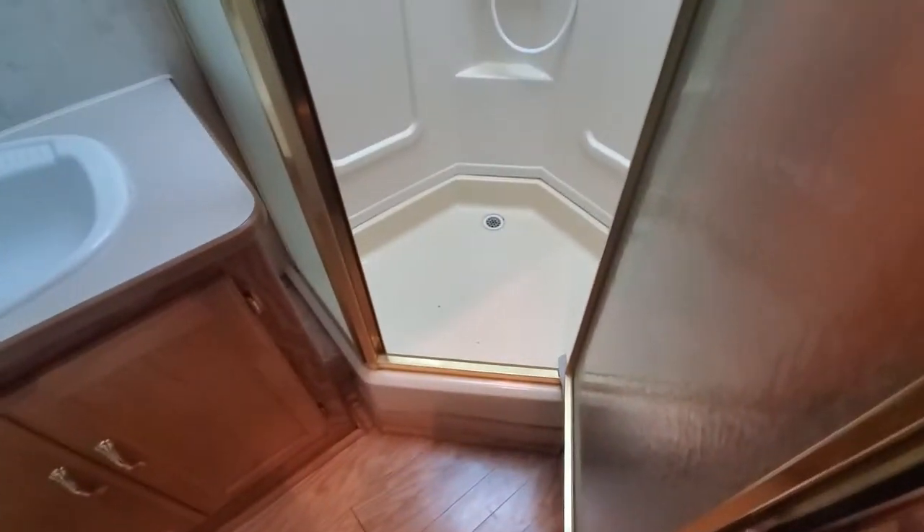There's some discoloration on the other side of this wall where there was a leak at one time, right here from the slide obviously, and you've got some discoloration there — but it's still firm.